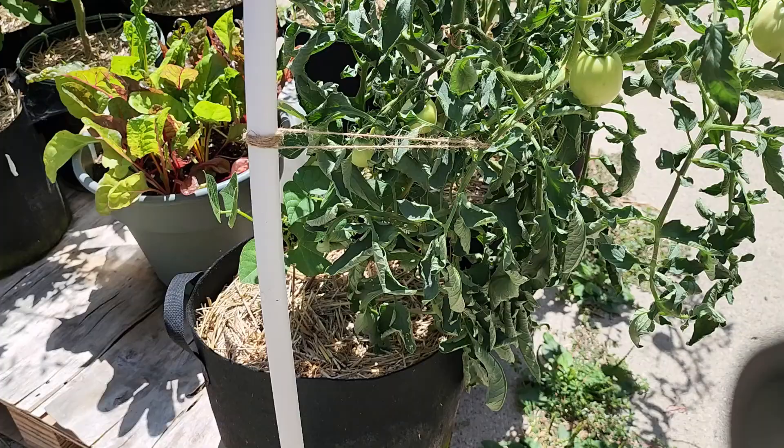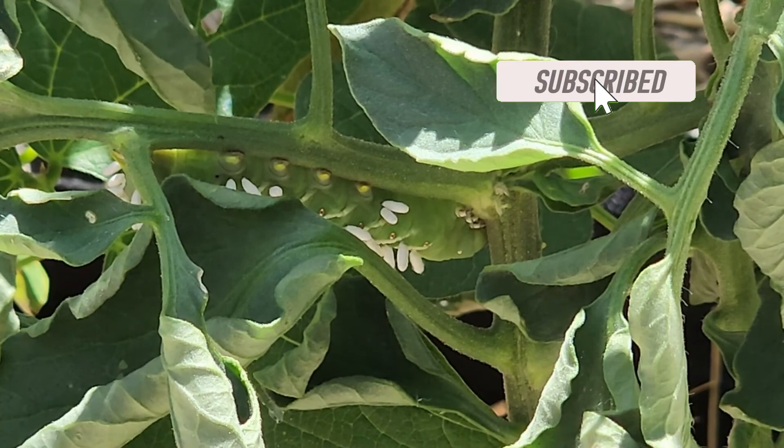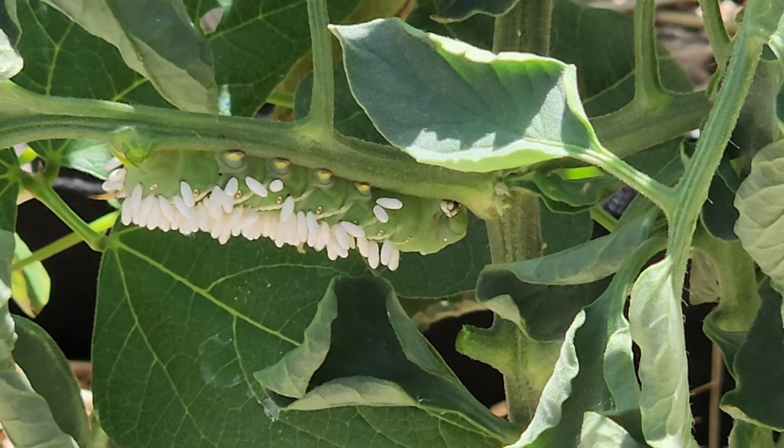Okay here's our affected tomato. Let me zoom in and let me show you this little dude. Oh he's icky. Look at that! I'm going to pluck off those two little leaves so you can see this bad boy better. Ew.